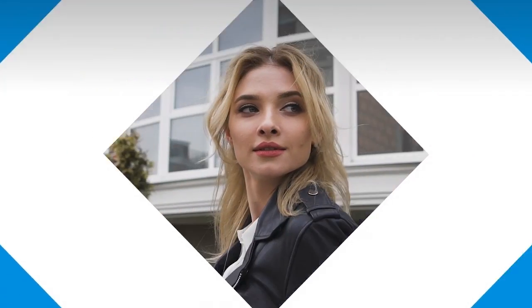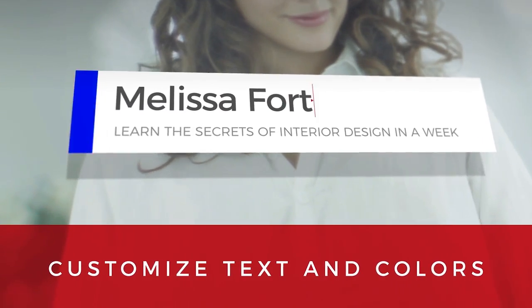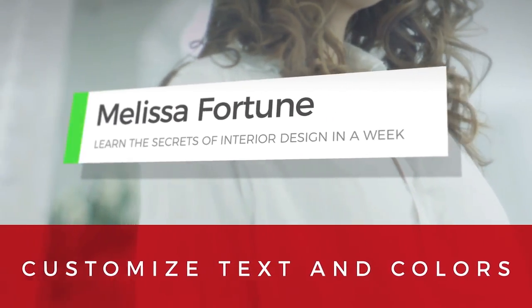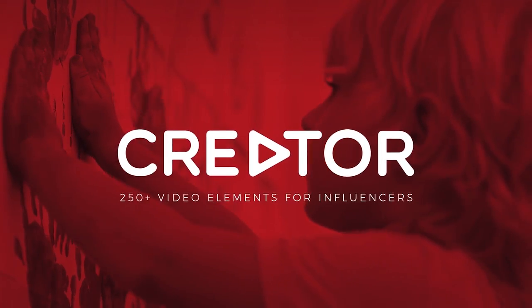This week's episode is sponsored by rocketstock.com. Check out their creative video element pack for logo reveals, end screens, subscriber animations and much more — all designed for vloggers and content creators in mind. Link in the description below.